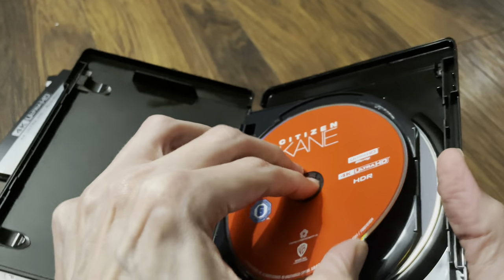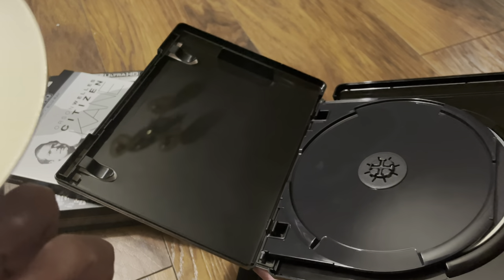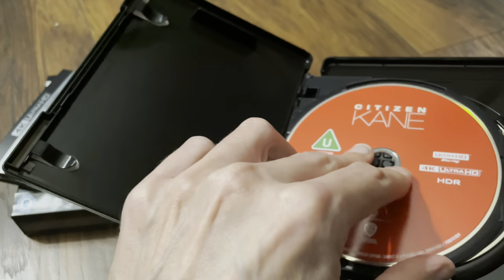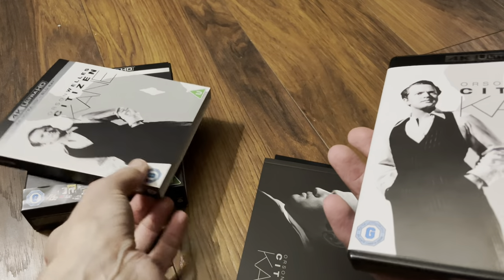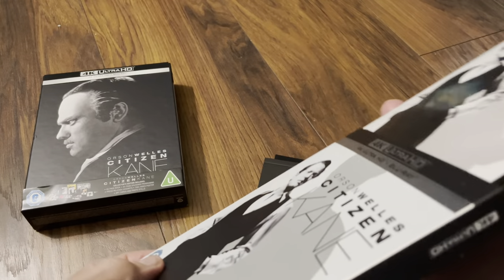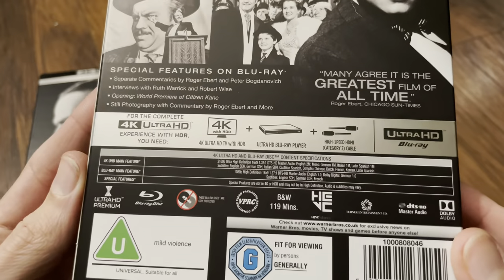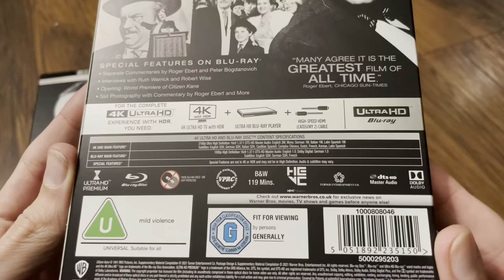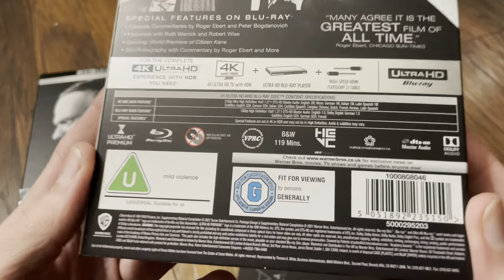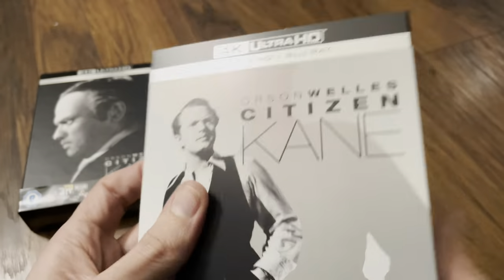Let's see what they've given us. It's a dual layer disc — a 66 gigabyte disc for the movie. The runtime is two hours, so that should be okay. Special features are on the Blu-ray by the look of it. So the 4K movie will have 66 gig to play with for a two-hour film. The soundtrack is dual mono, so it won't need as much bit rate as a 5.1 or an Atmos — that should be fine.